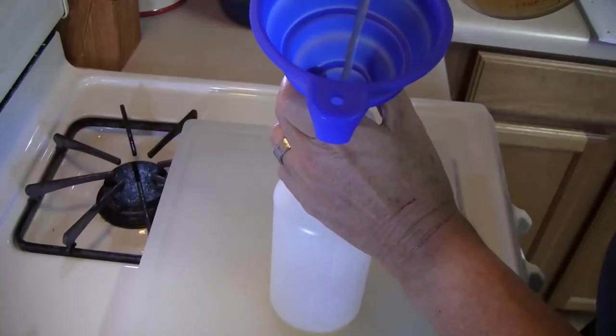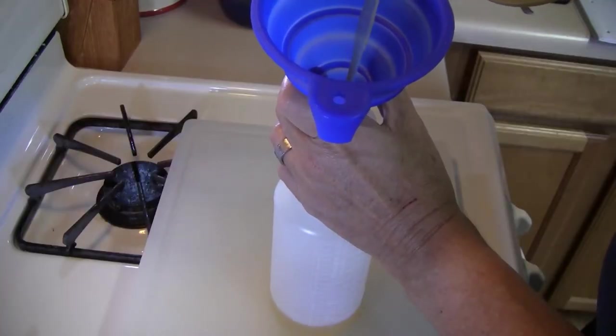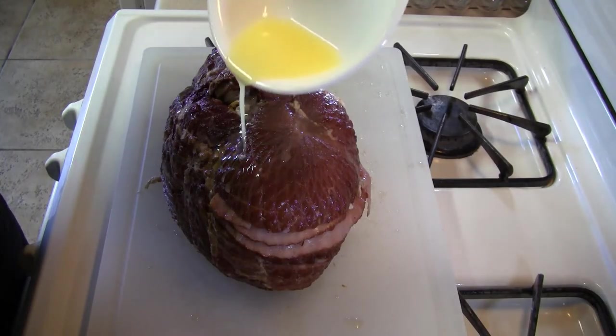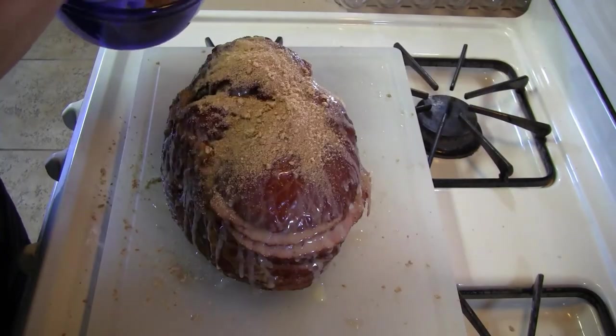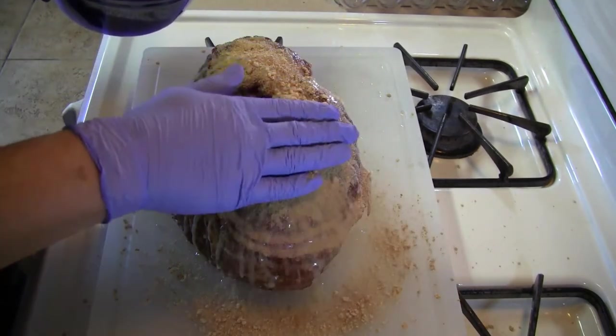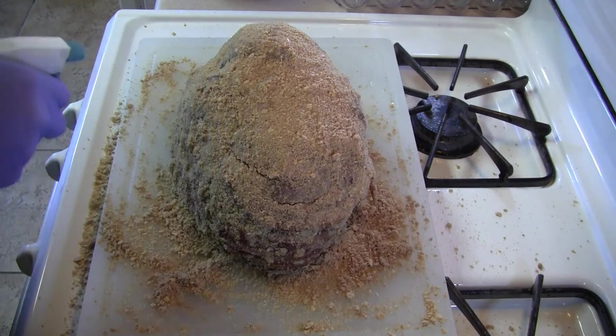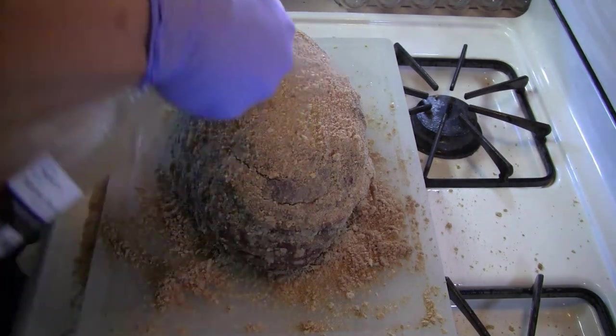In a spray bottle, mix together the bourbon, pineapple, and apple juice. Now melt the butter and drizzle it over the ham with the cut side down. Pack the brown sugar mixture all around the ham, then spray the bourbon mixture over the ham, coating the brown sugar mixture until just damp.